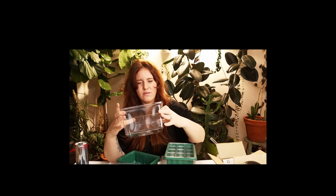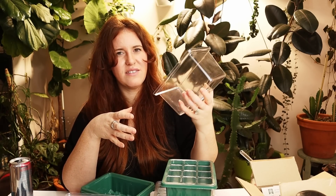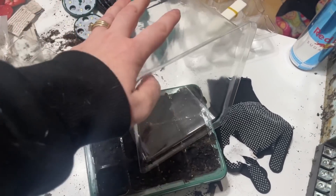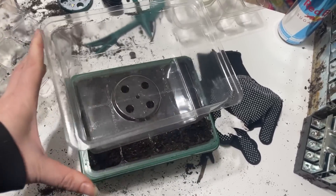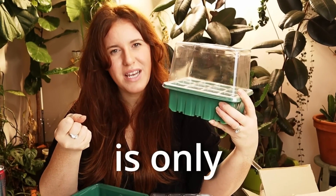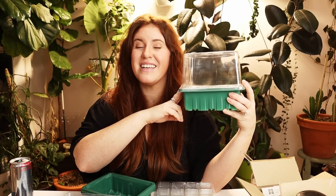Wow. This is very reusable — this is like not a one-time use thing. This was only $30. How? Why are you so inexpensive? This is like a hard plastic. This is beautiful. Okay, this is your cloche. Now, this is temporary — the cloche is only used until you get seeds to germinate. That is it, that is all, folks.